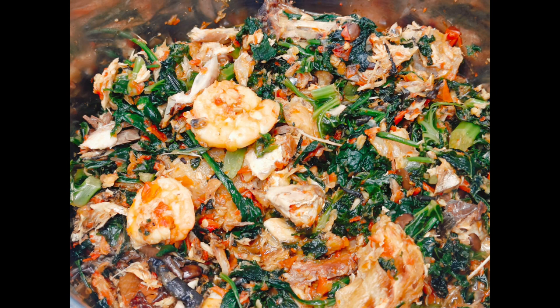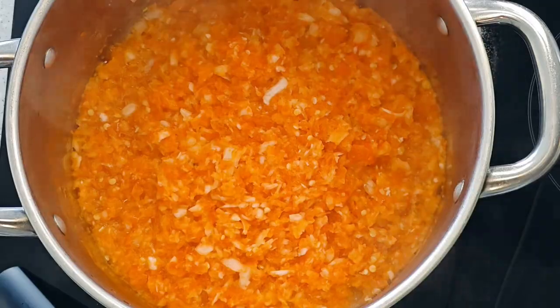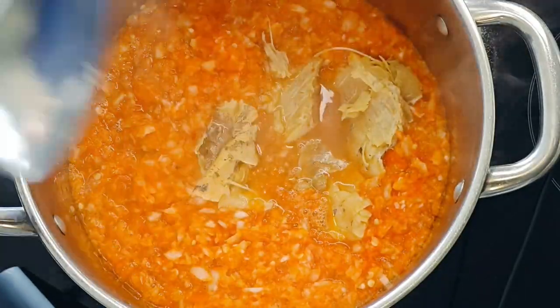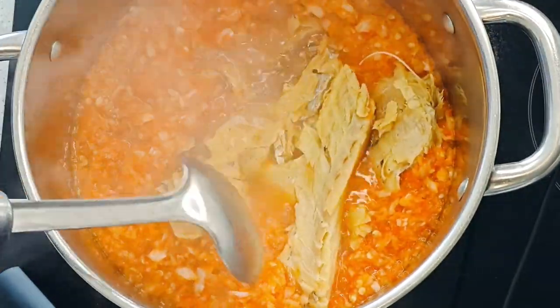Hello, welcome back to the Case Kitchen. Today we're going to be making this yummy-looking oiless afra roll spinach soup. Recently I restarted my weight loss journey.